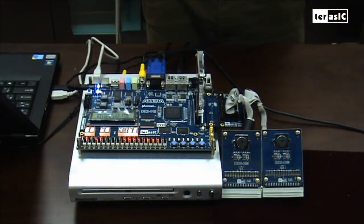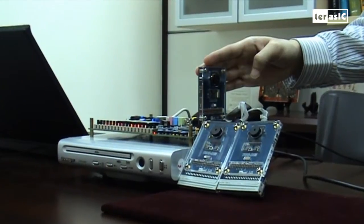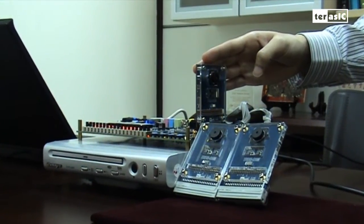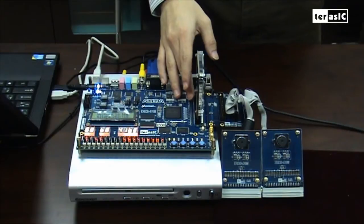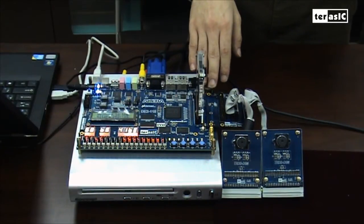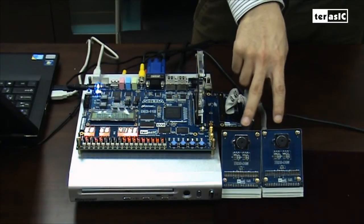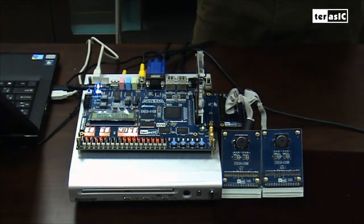Here we can see the various components that make up our security system. First of all, we have our 5 megapixel CMOS sensor camera, which is connected with our GPIO. Next, we have our HSMC to GPIO interfacing data card, which allows two more cameras to be connected into one port.